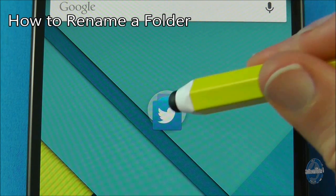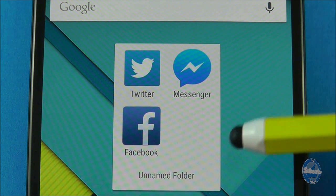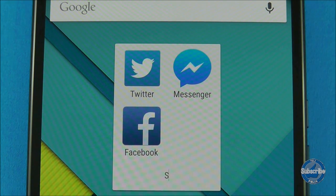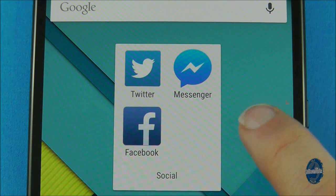To rename a home screen folder, open the folder and then press on the words 'unnamed folder'. The keyboard will pop up and you can type in your new folder name. Press enter on the keyboard or tap off the folder to complete the renaming process.